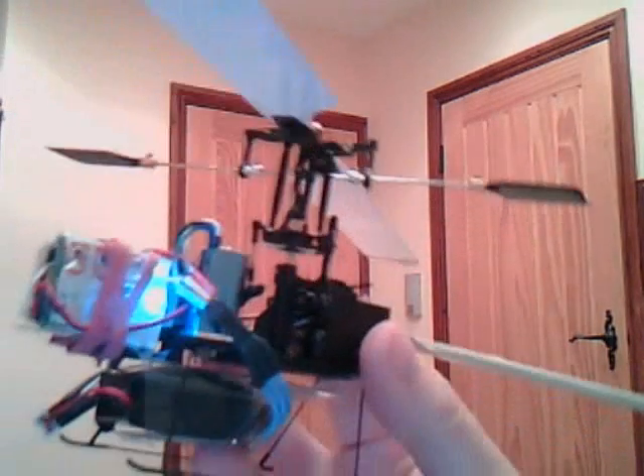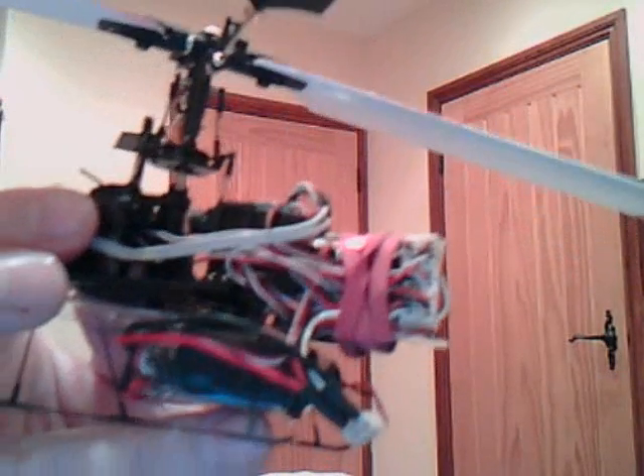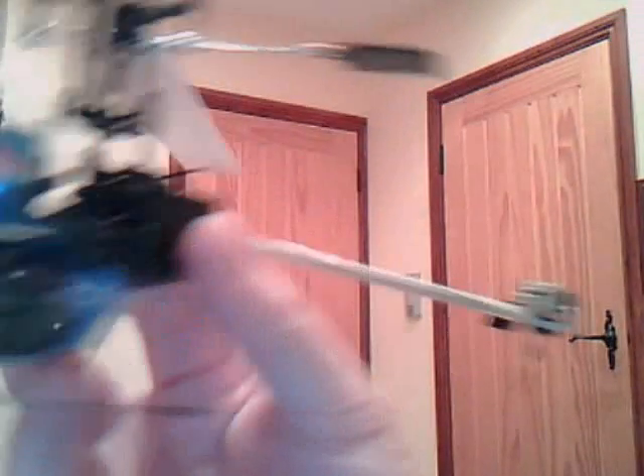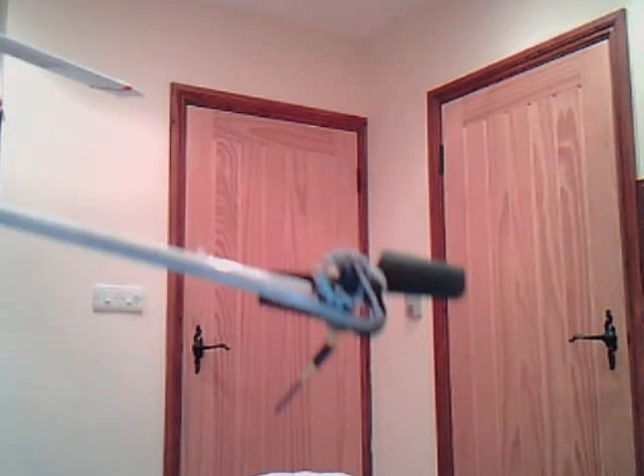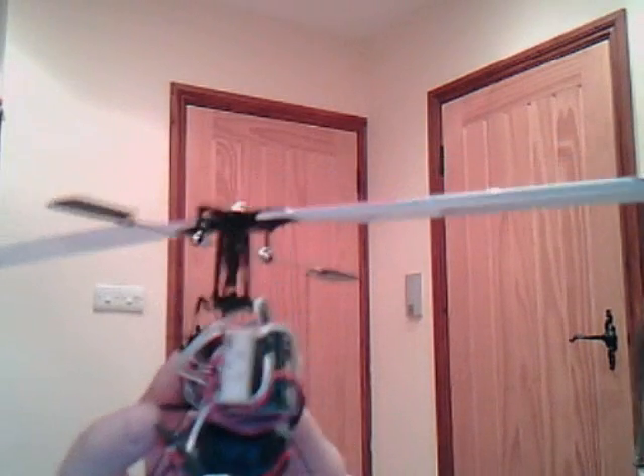It's got a brushless motor — Blue Arrow 3-in-1 — and the Spectrum receiver under there, and the battery connector on the bottom. And the tail motor, embedded into a heat sink on a Walkera 4-3 tail sensor.